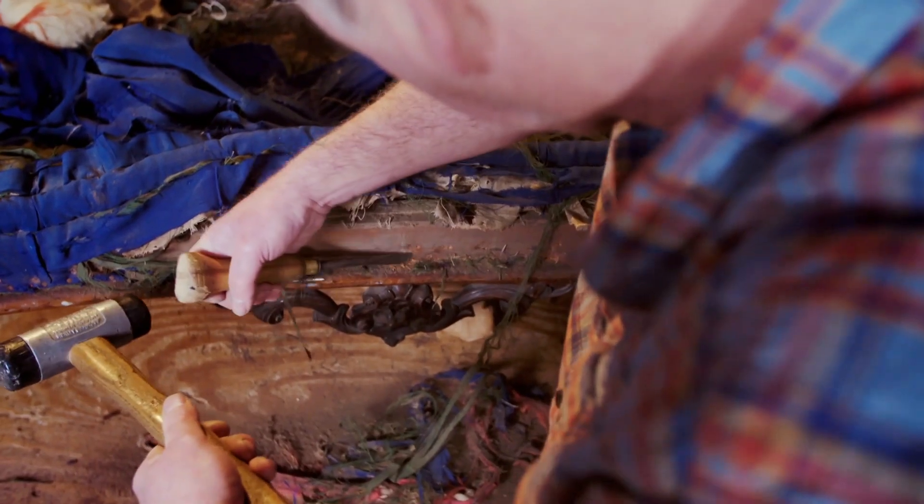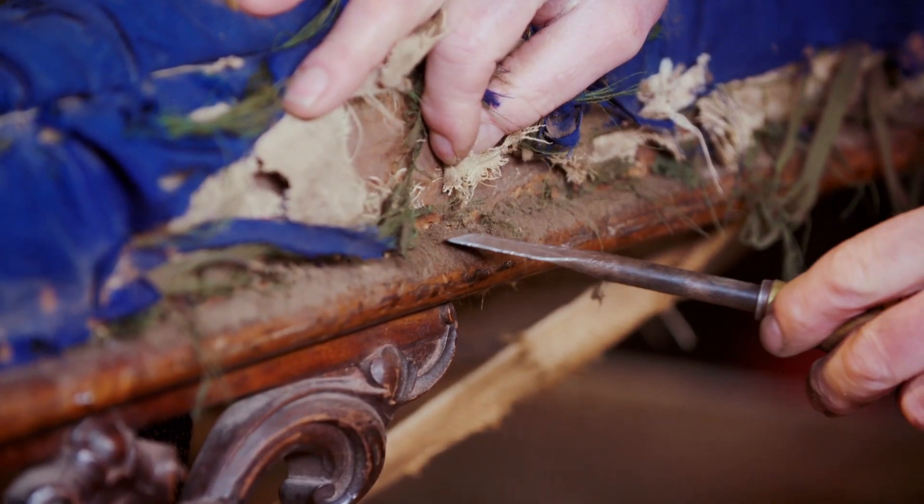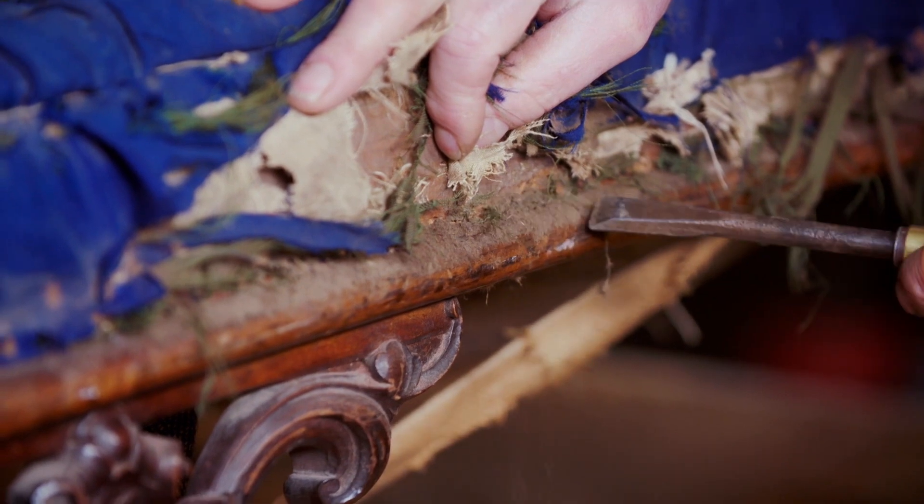On this polished edge here where I've not stripped it — look at the dirt on that. A large proportion of this dust is dead skin. Over the years I've been doing upholstery, can you imagine how many people I could have made?